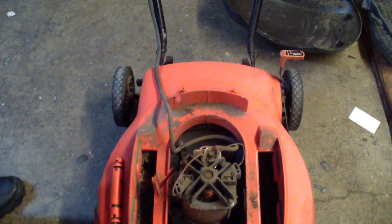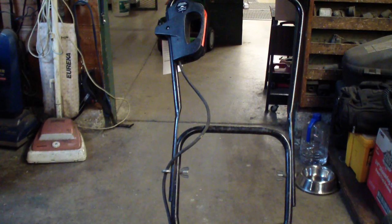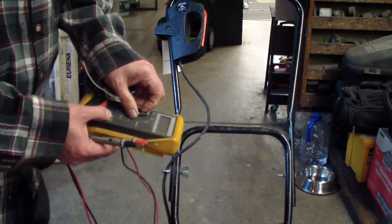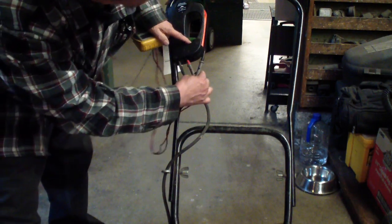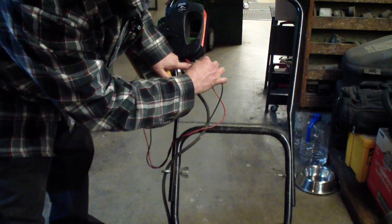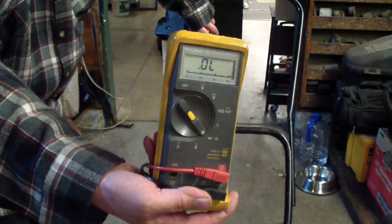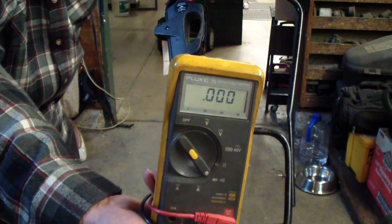To check that, if you have a meter that has a diode test, you can put your meter in the diode test — diode continuity. Put it on the plug where it would hook up. And you can see that when you hit the switch, it looks like it's shorted.